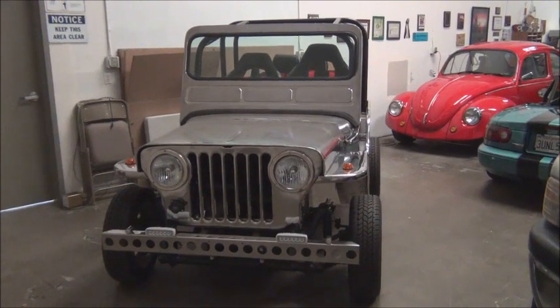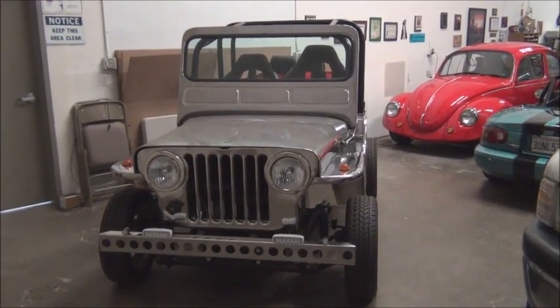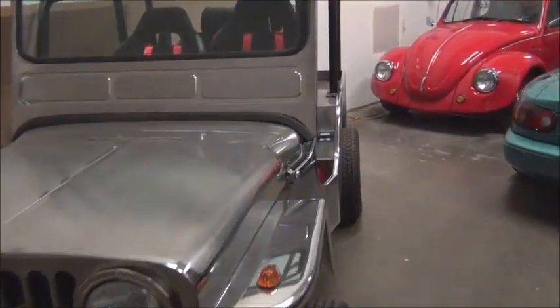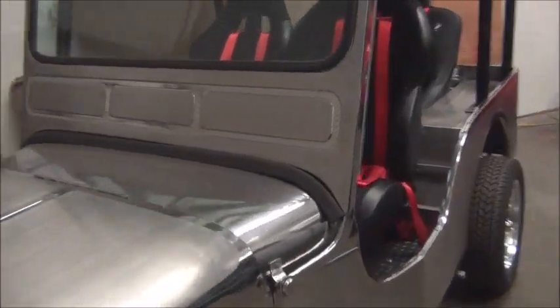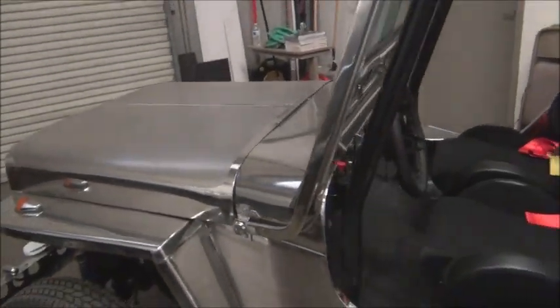So we'll start off with a quick walk around the exterior here. It's not completed, so you'll notice that there's no hood latches, that kind of thing.